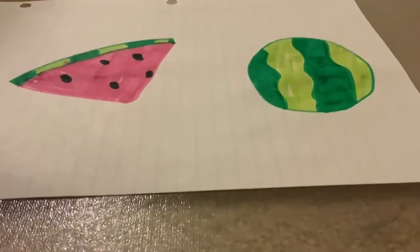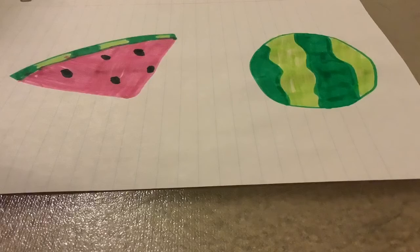And that is how you draw a whole watermelon and a watermelon slice. I hope this was helpful for you guys. Thank you and see you next time.